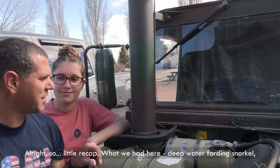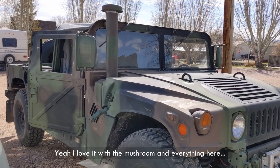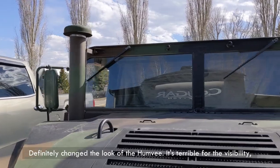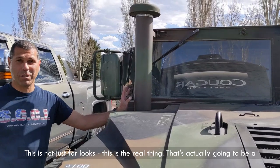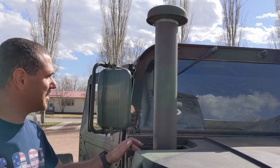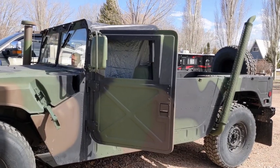A little recap: deep water fording snorkel installed. Looks beautiful. I love it with the mushroom and everything. It definitely changed the look of the Humvee — and definitely the visibility — but I love it. This is not just for looks; this is the real thing, actually going to be a functional deep water fording system. Thanks for joining. Don't forget to like this video and stay tuned for the next part of the series where we start to work on the actual deep water fording system.